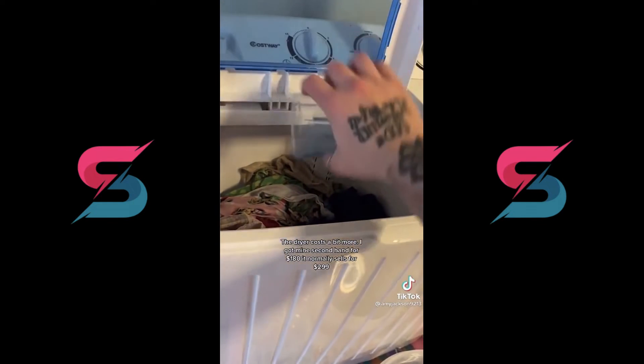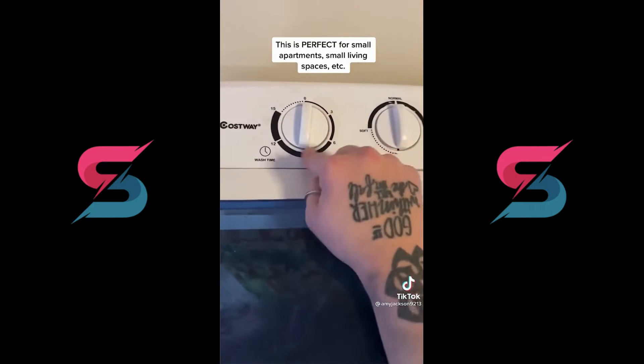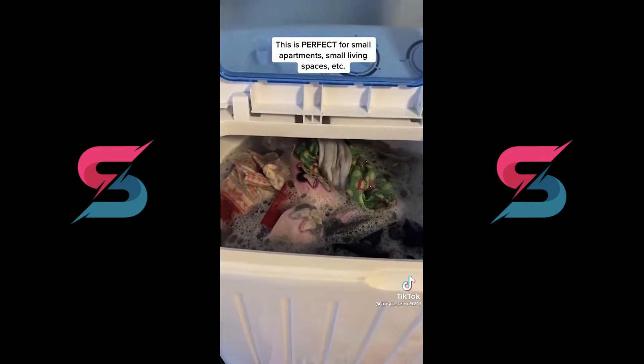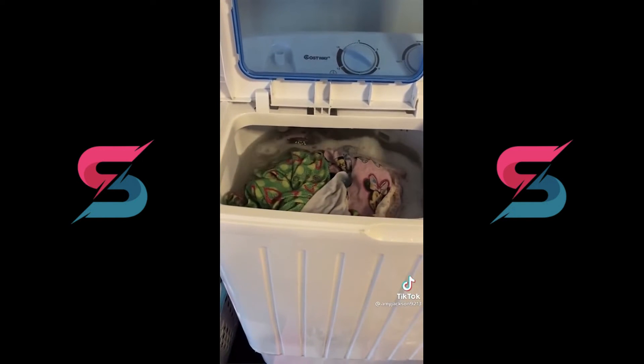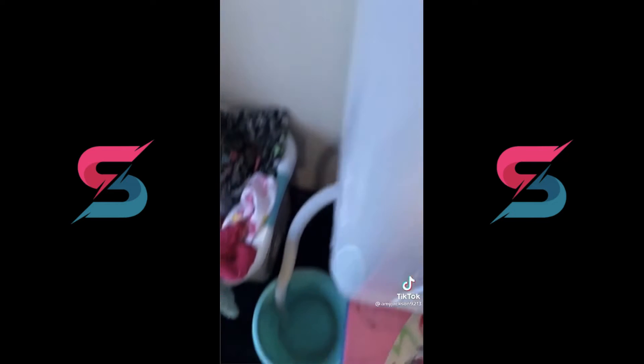Fill it up the rest of the way with water and you're ready to wash. You can set it on normal or soft and wash up to 15 minutes. This thing gets clothes cleaner than any washing machine I've ever used. My apartment complex washing machines were garbage — they took your money half the time and you had to fight a hundred other units to use them, and we only had four of them. So buying this thing has been a lifesaver.